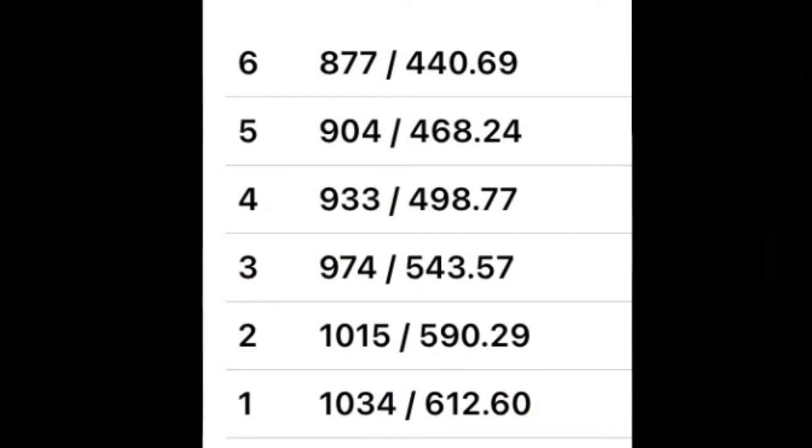Here are our numbers from the 258 grain slugs. Again, the factory rated speed is 920 feet per second — shots one through four were way over that. On the energy, shots one through five are way over the factory specs. Look at shot number one: 1,034 feet per second, 612.60 foot-pounds. Wow.